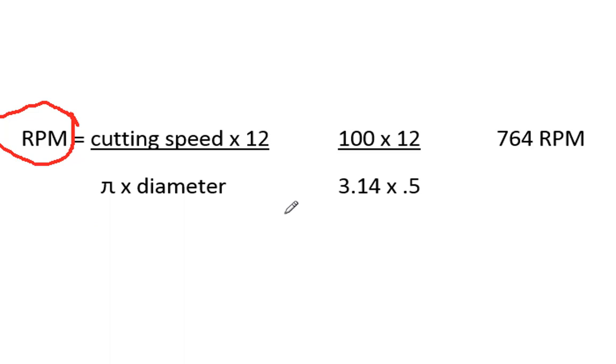We need to decide what cutter we're using, and in this case we're going to use a half-inch high-speed steel end mill. So that's where cutting speed comes into play. We'll look up in the Machinery Handbook — I'm in the 28th edition, page 998 — and we're going to assume that we're cutting mild steel. It gives me a cutting speed of 100 surface feet per minute.